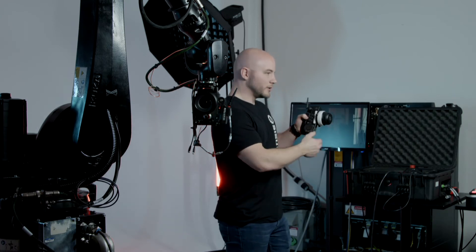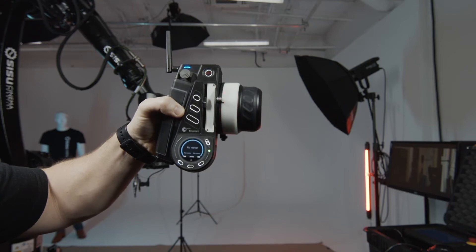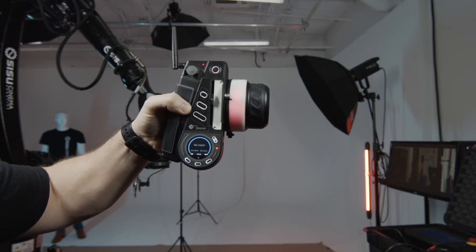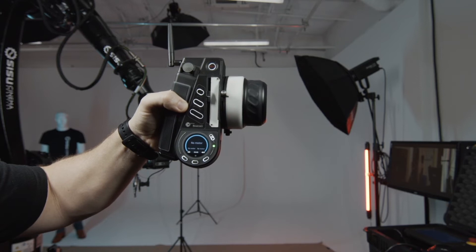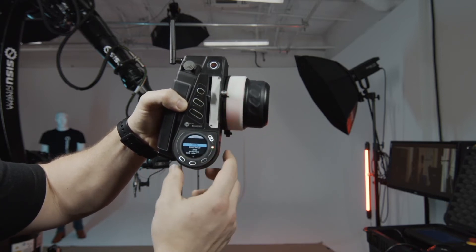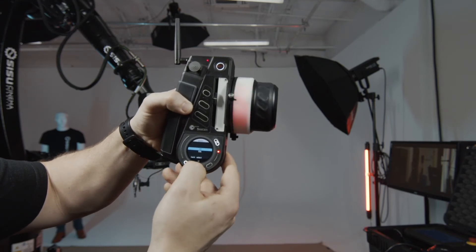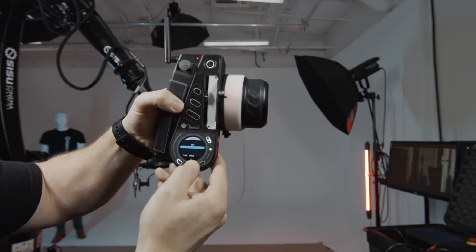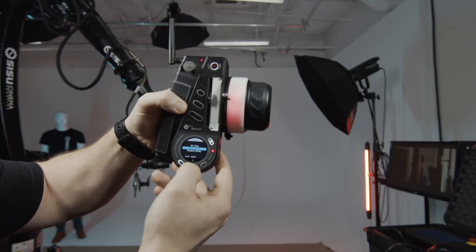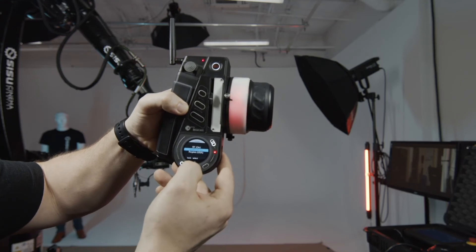The next thing I'm going to do is with our hand unit. I'm going to power this on — there are two things you've got to set up. You've got to turn your radio on and then set your channel. I'm just going to push the menu button, go to main radio, turn that on, and we're using channel one, so go down to channel and select channel one.